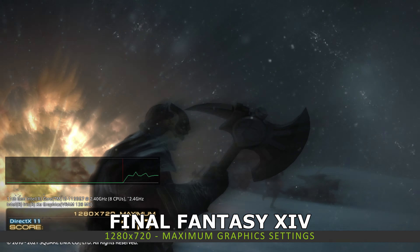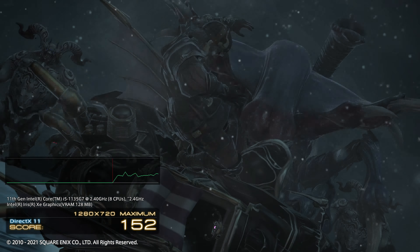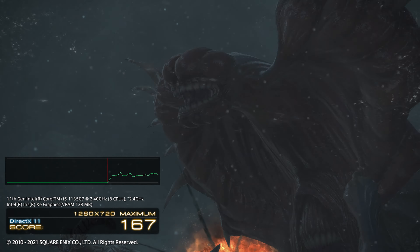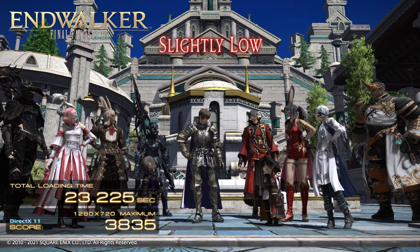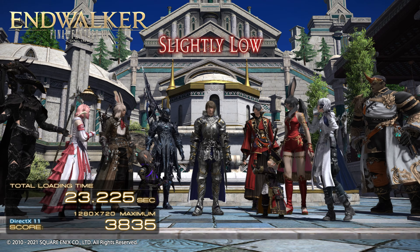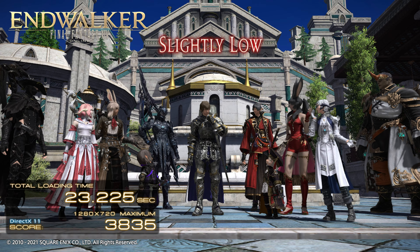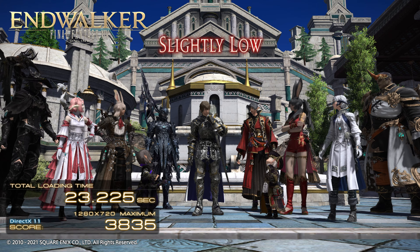In our Final Fantasy XIV benchmark test, we are running at 1280 by 720 on the highest quality settings and get a final score of 3835. Like Street Fighter V, you can lower the graphics quality to medium and definitely enjoy the game at a stable 60 FPS.